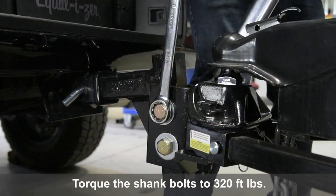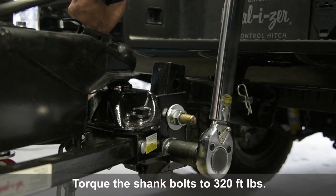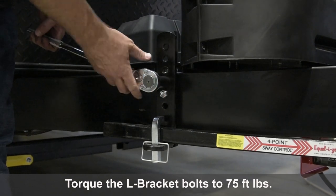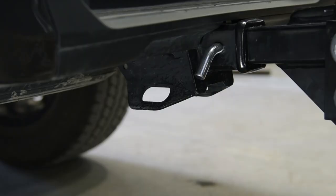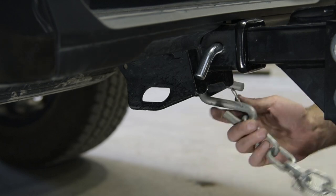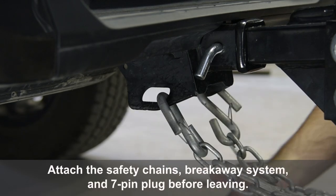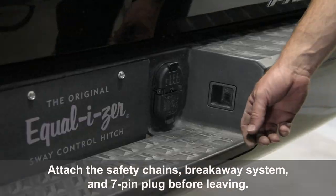Torque the shank bolts to 320 foot-pounds. Torque the L-bracket bolts to 75 foot-pounds. Attach the safety chains, break-away system, and 7-pin plug before leaving.